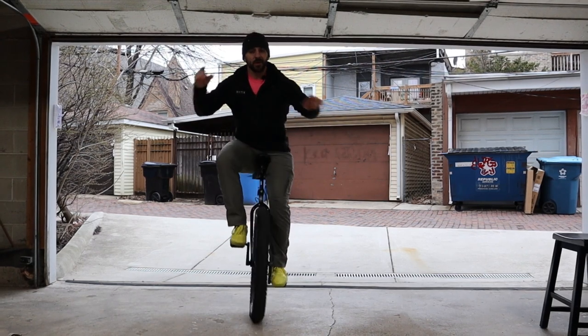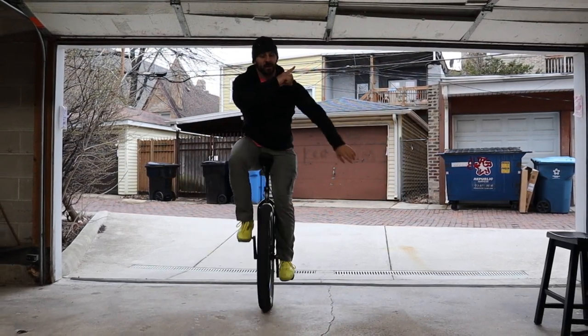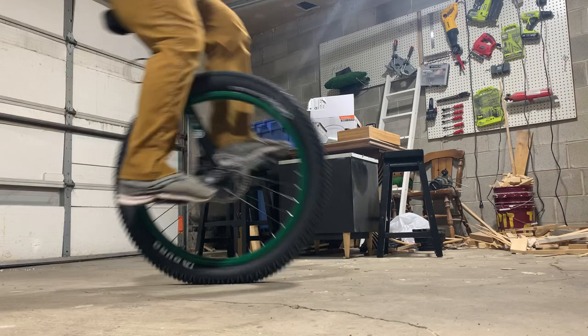Let's learn how to jump on a unicycle. If you know how to ride a unicycle, great — if not, you can take a look at this video. Here are the three big things you'll need to know for learning how to jump on a unicycle.